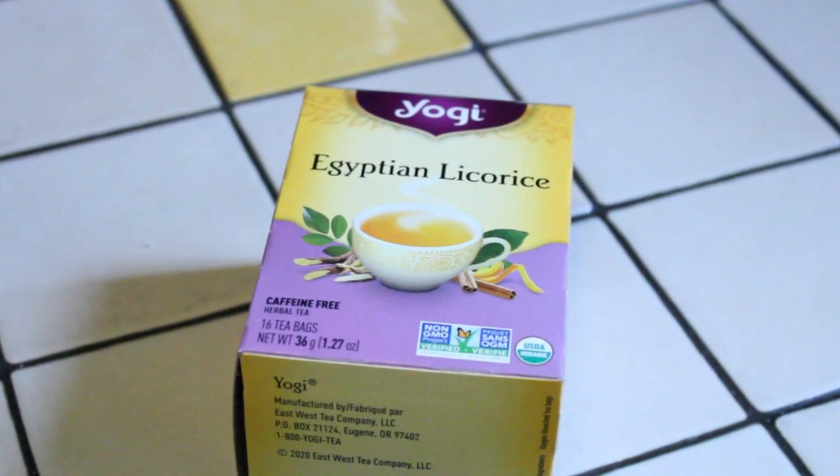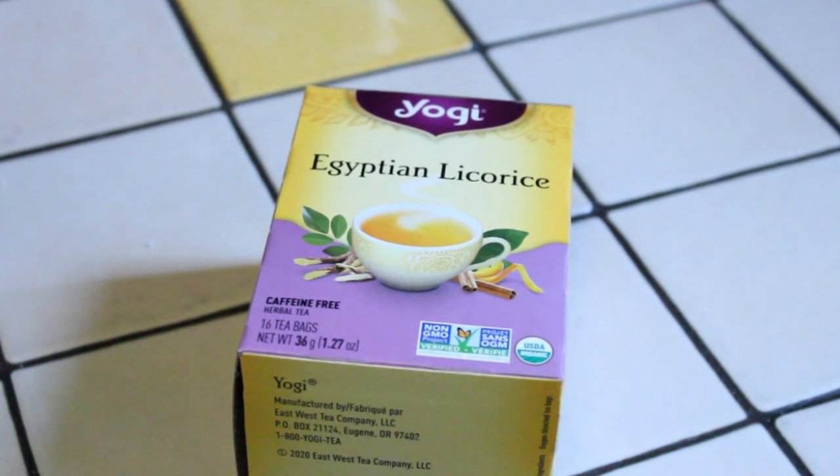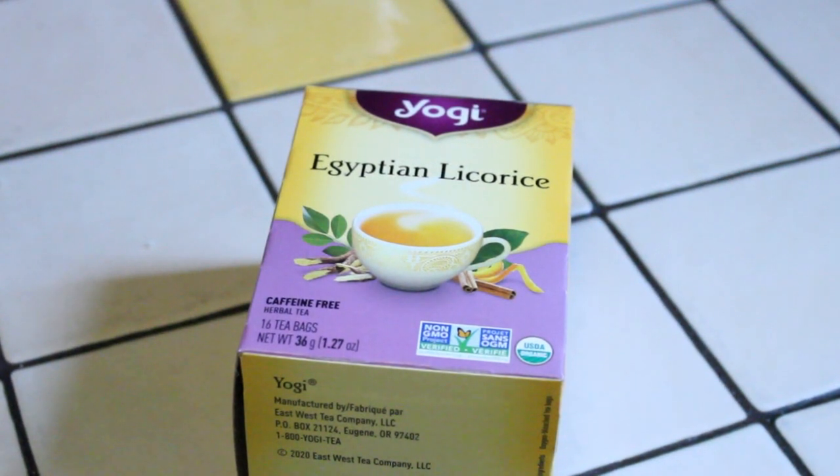Hello everyone, how are you today? I hope you're having a good day. Thanks again for joining us. In this episode we're going to take a look at a tea by the Yogi Tea company, and this is called Egyptian Licorice. It's a caffeine-free herbal tea — in each box you get 16 tea bags. I've actually had this tea before, many years ago, so it's been quite a while since I've had a cup.